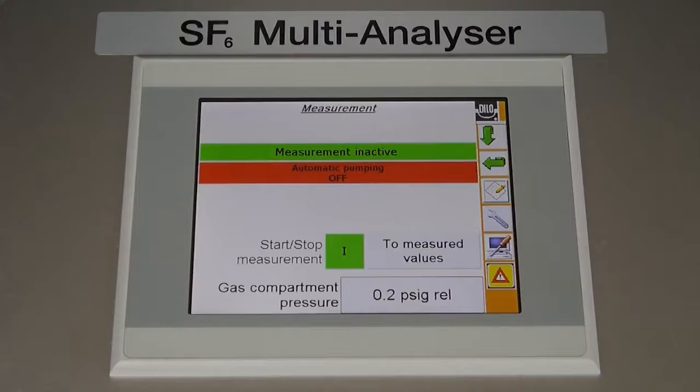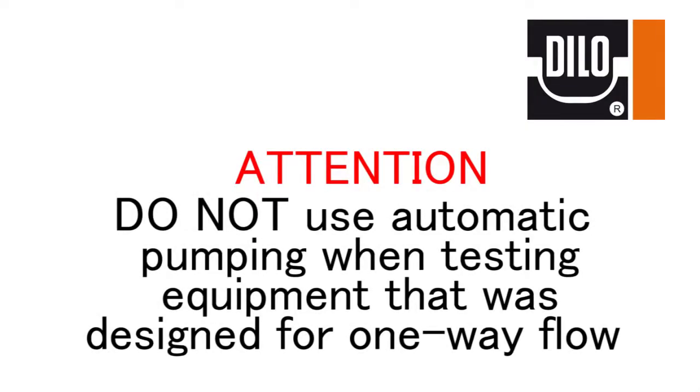On the 3-038R, the user has the option to choose between automatic pumping, which will automatically pump the stored gas back into the connected equipment after every test, or manual pumping, which requires the user to tell the device when to pump the stored gas back out. The analyzer will be sent from the factory with manual pumping set as the default. It is important to pay special attention to the selection, as equipment designed for one-way operation, such as pressure-reducing devices, cannot accept return gas, thus causing an overpressure at the inlet.